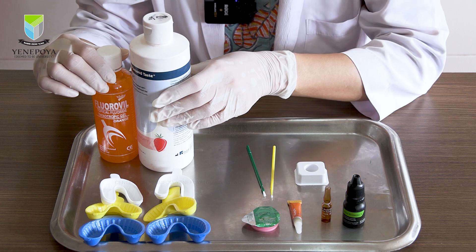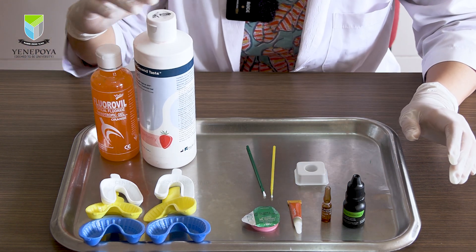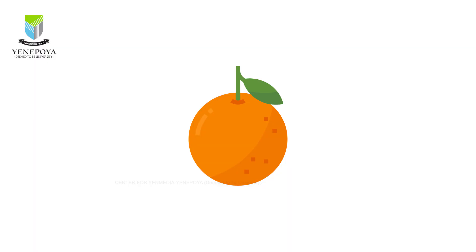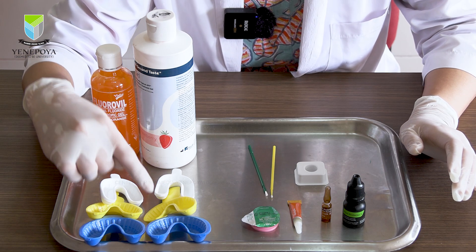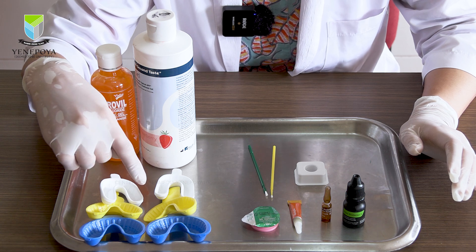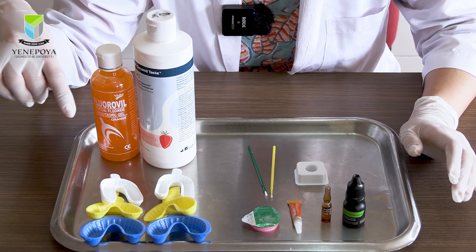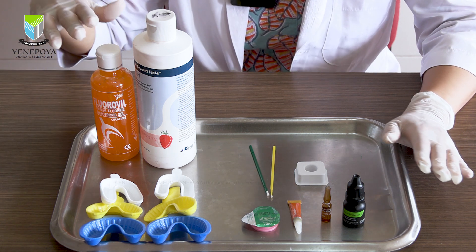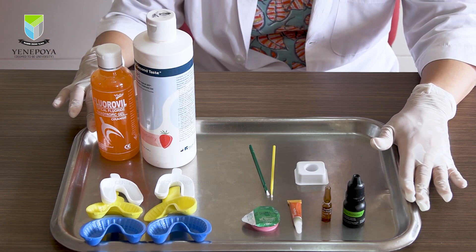When it comes to the traditional APF gels, we have two flavored options in the department — orange and strawberry — and as you all know they are applied using fluoride trays. The trays come in three sizes: small, medium, and large, and based on the child's age and arch size we select the suitable tray, although I'm not discussing fluoride gel application using trays in this video.